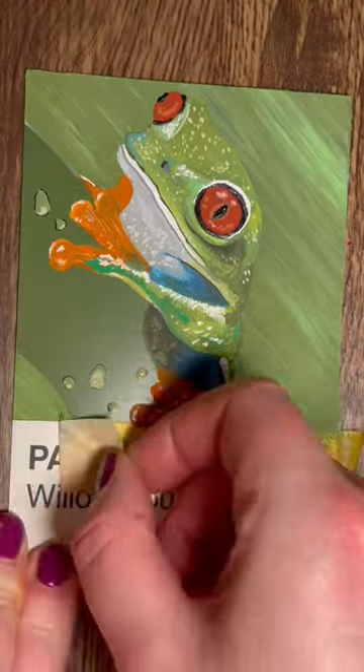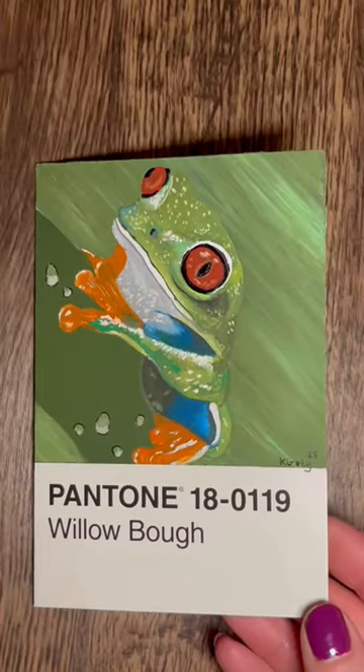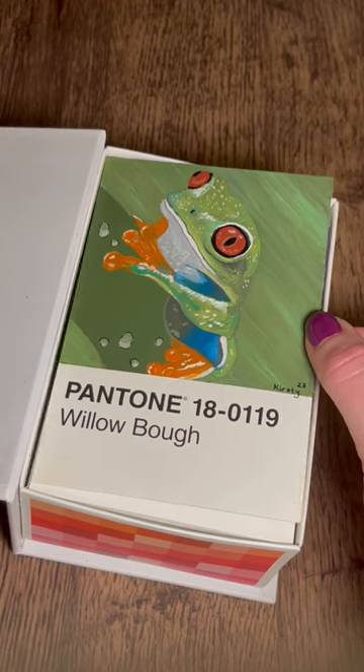Then I decided to do some more raindrops, after yesterday's Day Five — the rainy day window. I wanted to put some more raindrops on here, and this is how it turned out.